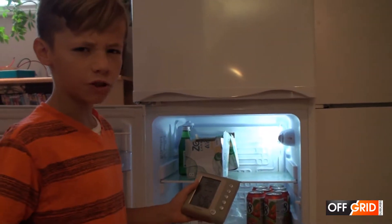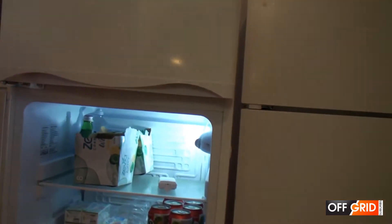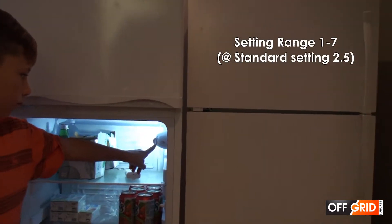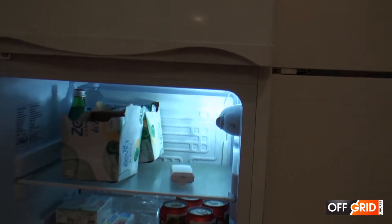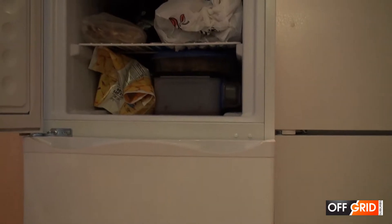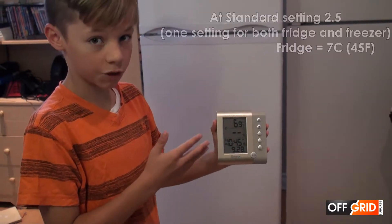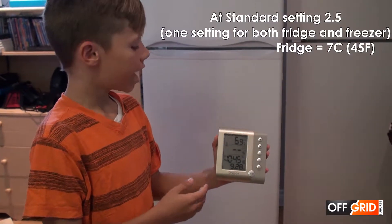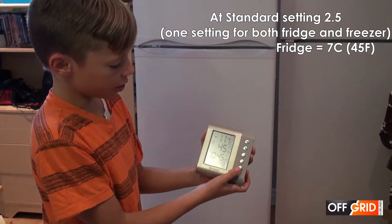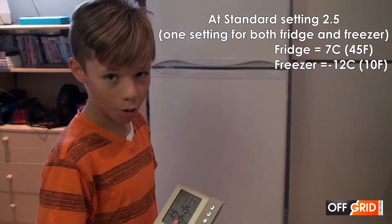So let's see what the average temperature is. In the fridge it is 7 Celsius. The average temperature in the freezer is minus 11.